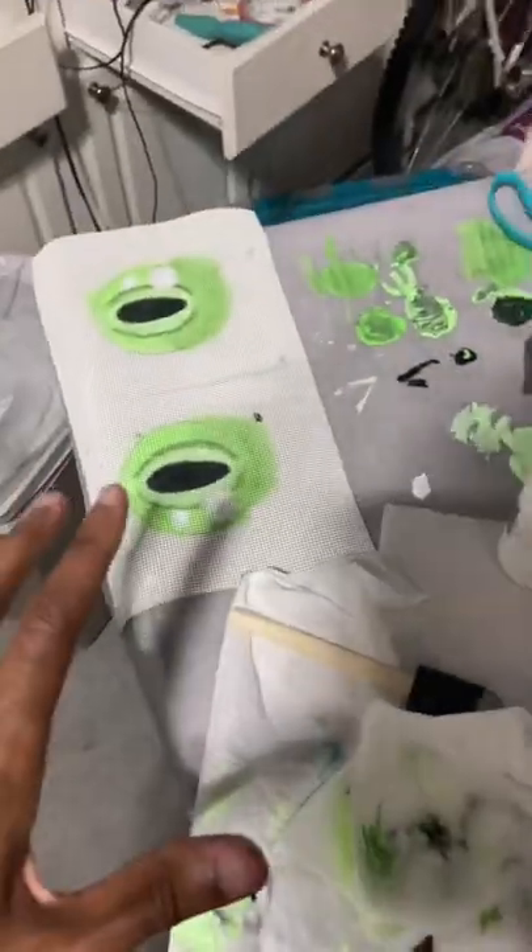It's like 1:40-something in the morning and I just finished painting my eyes for my fursuit heads — my two fursuit heads. So let's go take a look at them.